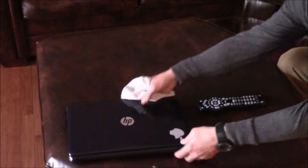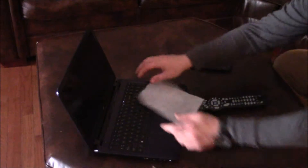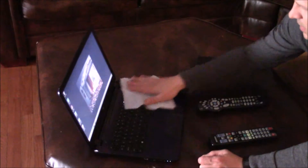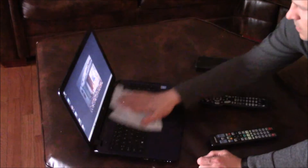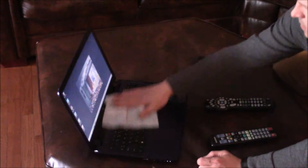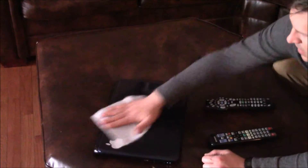Laptops as well. I go ahead with the laptops, cover the keys with a light pad, then close it up and do the outside too.